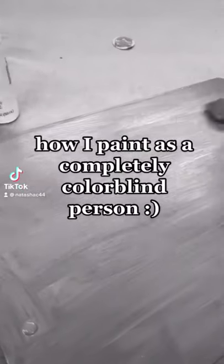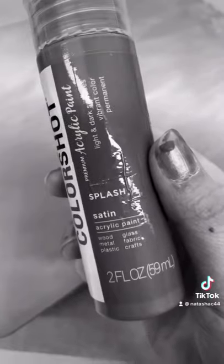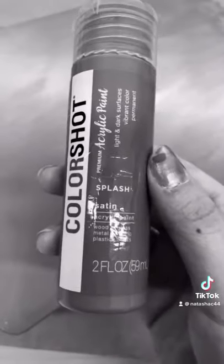I only see in black and white, and this is how I paint, because you don't need to see color to do it. For my base, I started with a shade called Splash, and my guess is that it's blue, because you splash in the water, right?